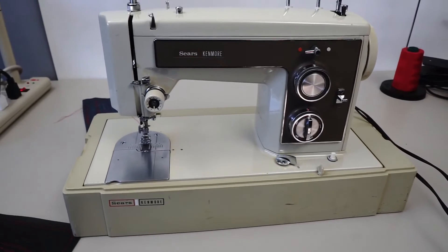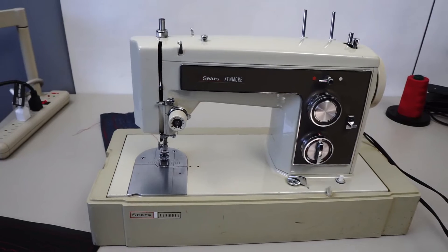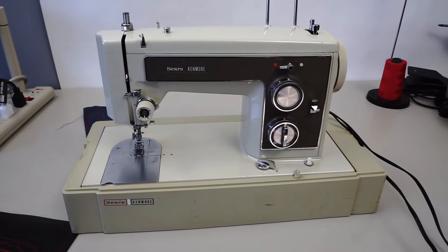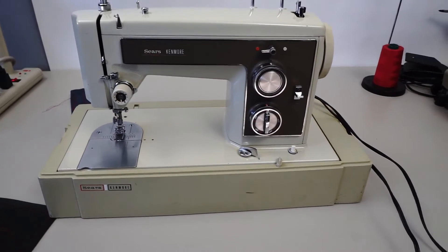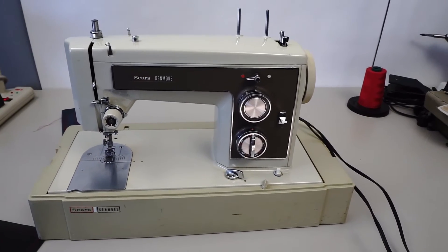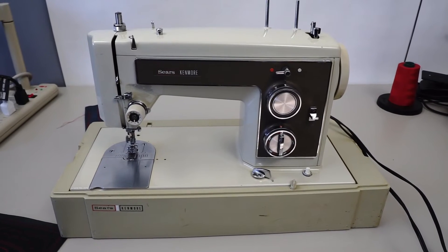Nice little machine. I do have the top of the case. This one's going to come with it — it's a tabletop model, comes with the top or the carrying case. Uses regular standard needles and a class 15 bobbin.